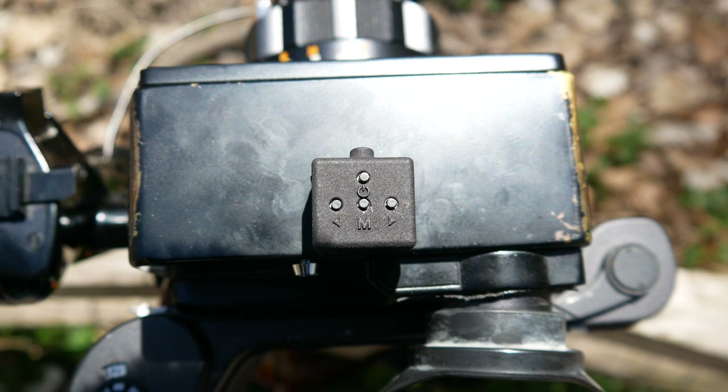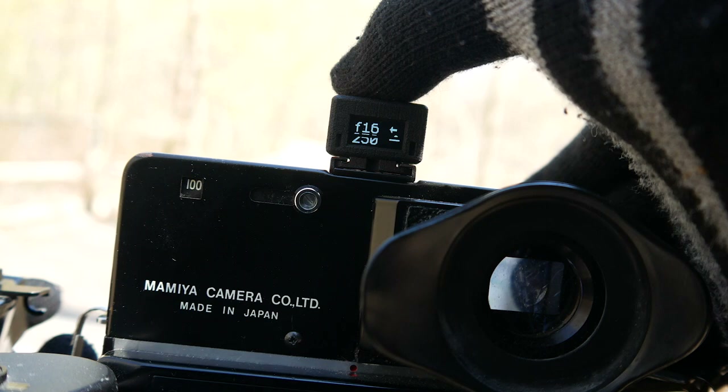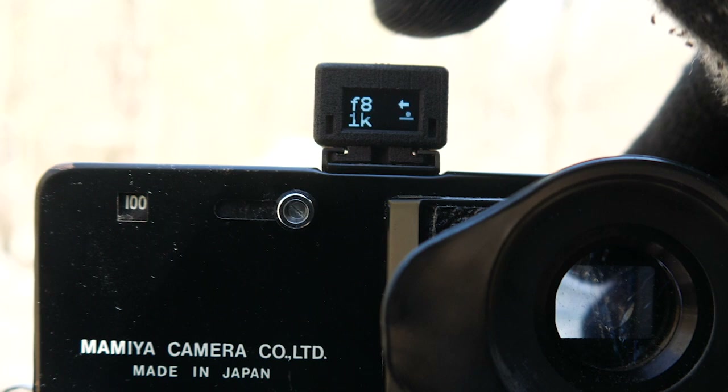The Ravini meter is super easy to get the hang of, with some simple buttons on top and a little display screen on the back for your exposure info. Hold down the power button for a couple of seconds to wake it up and you can cycle through the menu options.